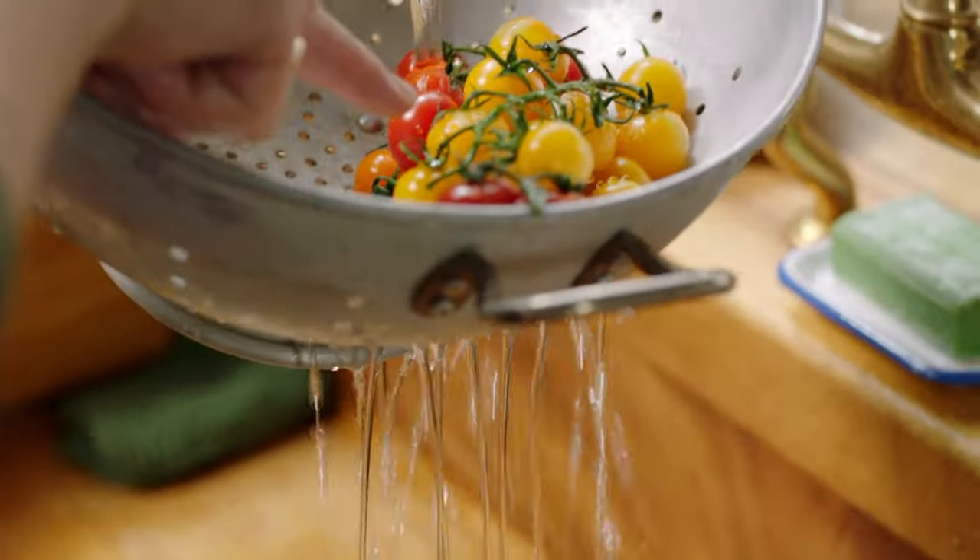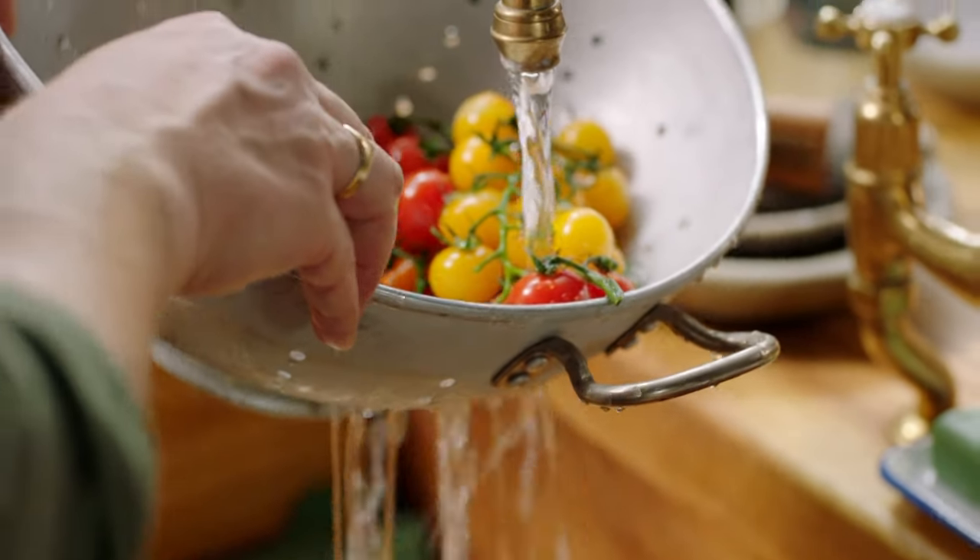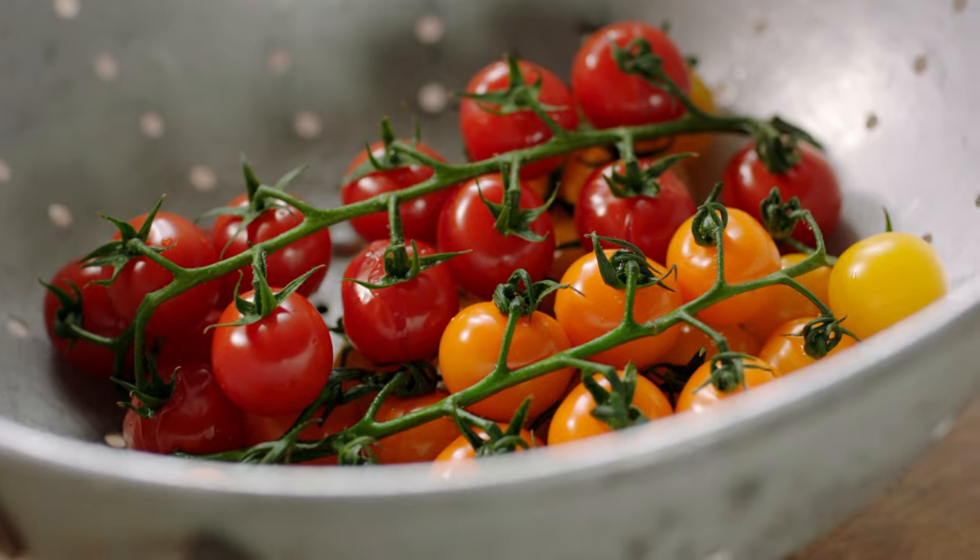A little bit of cold water and you can see already that the skin starts to kind of peel back. Beautiful. We'll put that to one side.